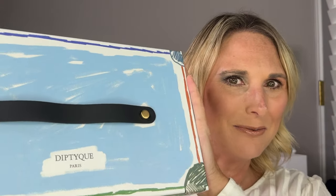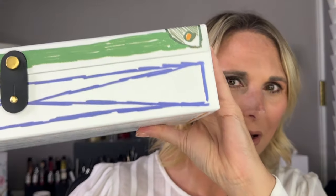This is the box that it comes in, so it kind of looks like a suitcase, but it's very summery. It has very bright summer colors. I'm really excited to get into it.